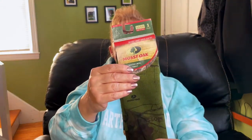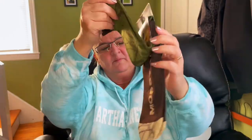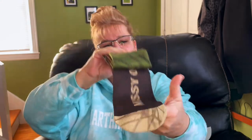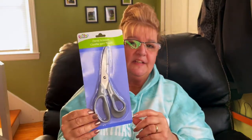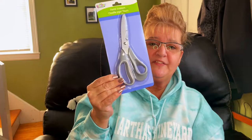I got these Mossy Oak Sublimated Crew Socks for men with arch support — there are quite a few hunters in my family, not sure who these will go to. I also purchased floral scissors. I can't remember which hauler mentioned they use these in their craft room, but I'm definitely willing to give them a try.